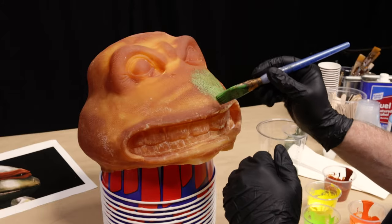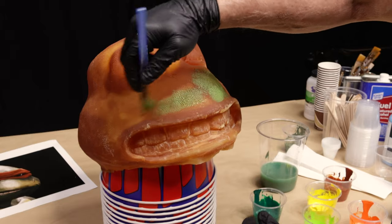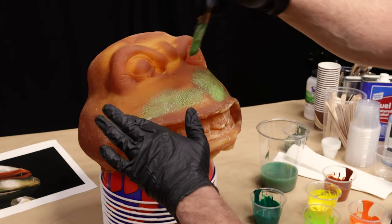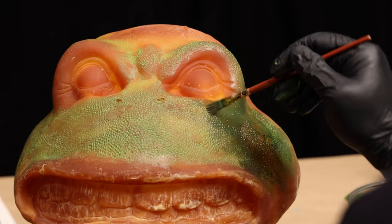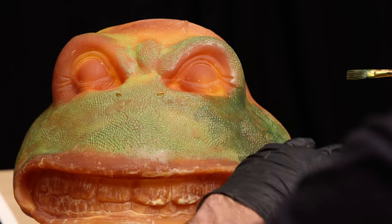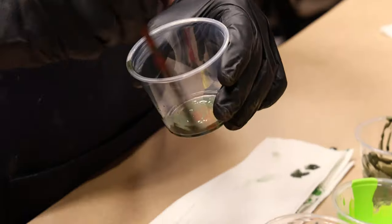A base coat of green is brushed onto the surface of the latex rubber. Where certain areas have a deeper surface texture, a muted, darker green is applied, then wiped off, to leave the darker areas in the pores of the surface.